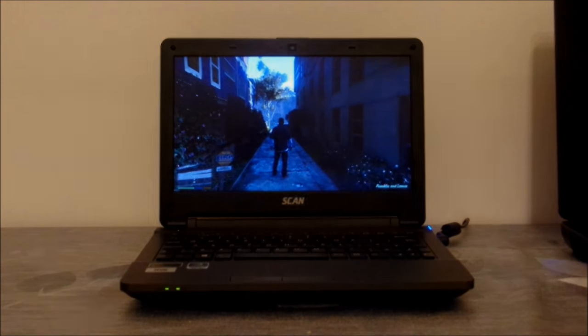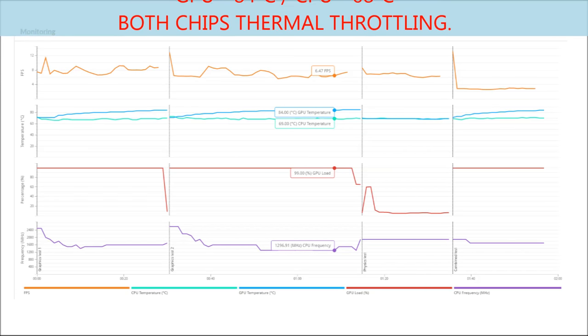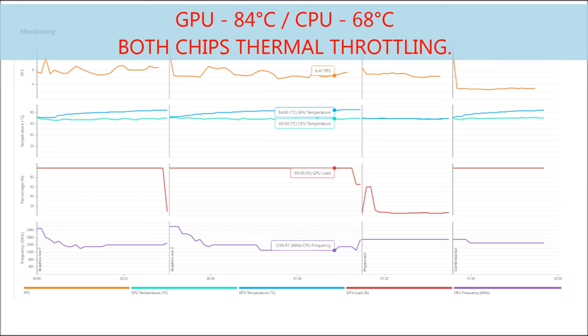I've run 3DMark and we've got a score of 1456, which is fairly respectable, but when you look into it you can see that the GPU and CPU are running fairly hot and both chips appear to be thermal throttling. This is particularly evident in the physics test in 3DMark.